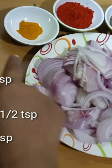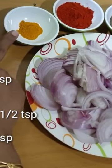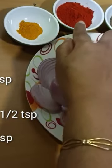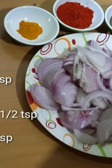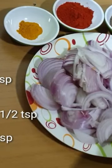1 teaspoon of masala, 1 teaspoon of manal powder, 2 teaspoons of Kashmiri chili powder, 1 teaspoon of curry powder, 1 teaspoon of garam masala, 1 teaspoon of ginger garlic paste.